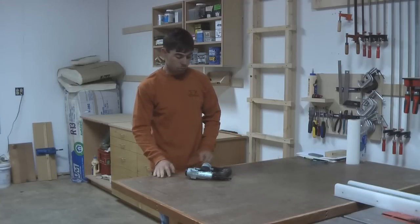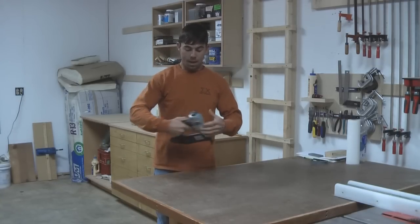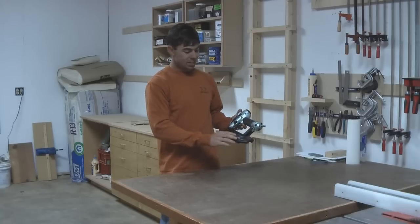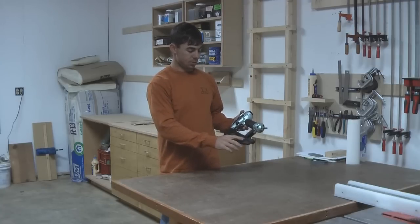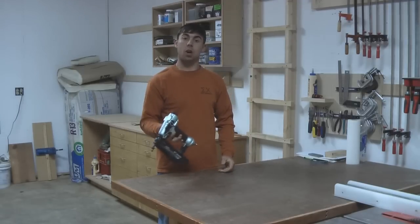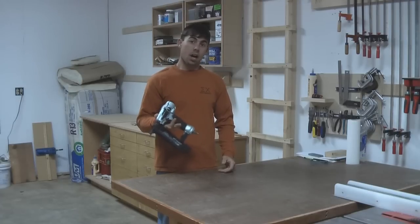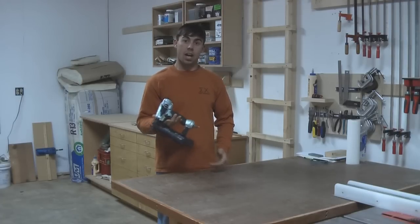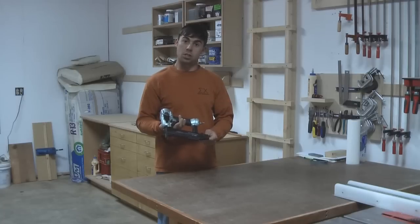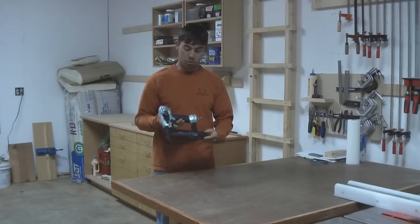Hello everyone. In this video I'm going to be reviewing my Hitachi brad nailer. This is a 2 inch brad nailer and it's Hitachi's NT50AE2. I bought this reconditioned from reconditionsales.com. I think I paid $53 for the nailer and the shipping was under $7, so for $60 I got this great nailer to my door.